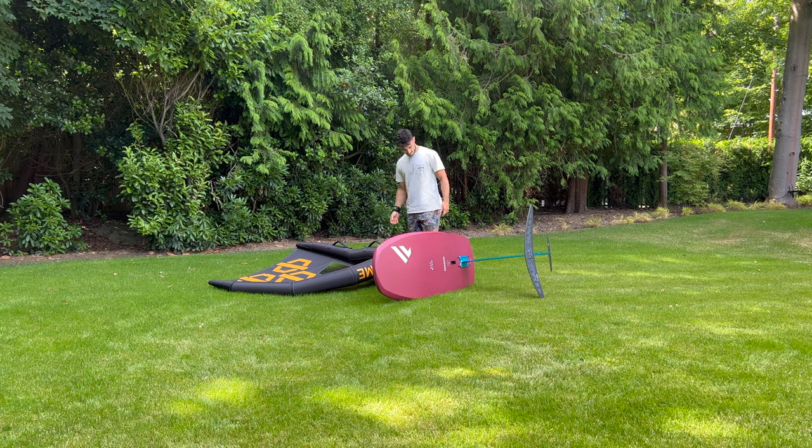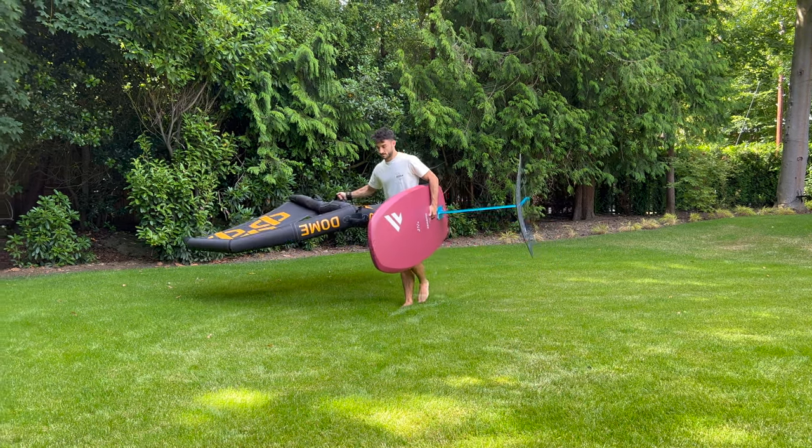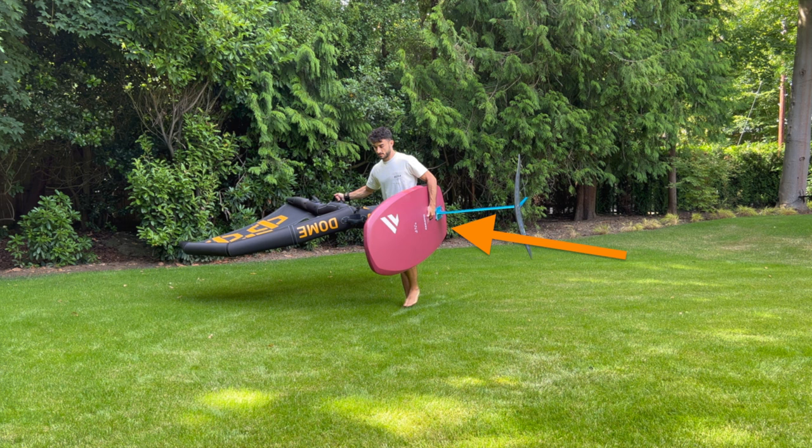When walking with your wing, it's important to keep your wing out of contact with your foil, so always position the wing downwind as shown here.